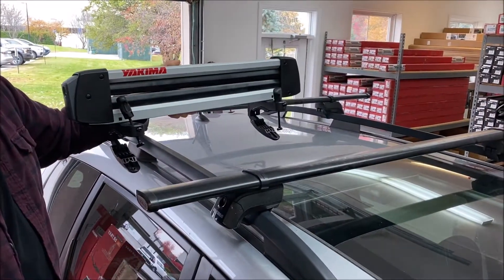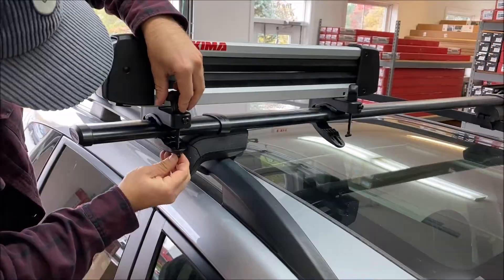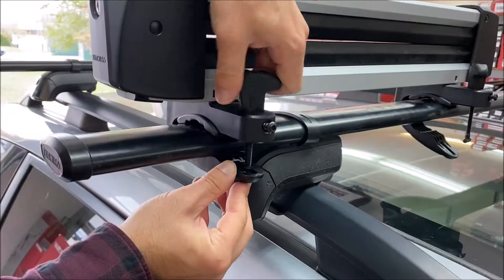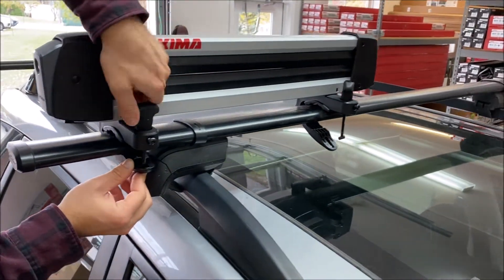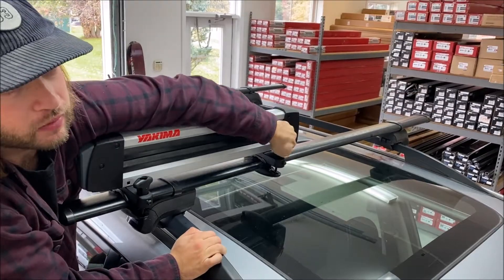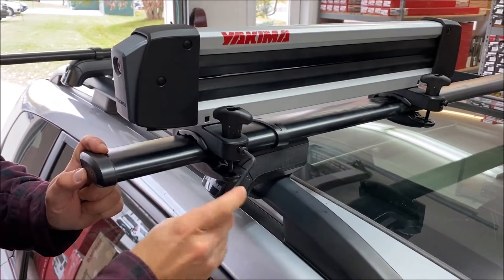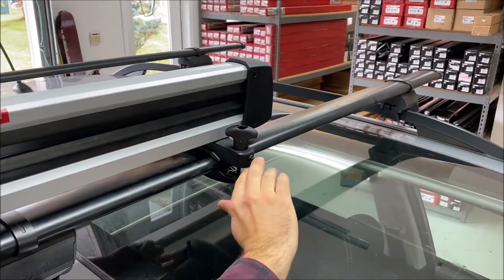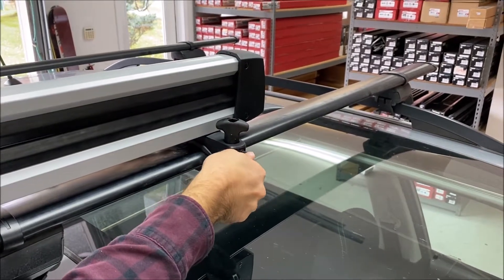Once the mounting hardware is assembled, place the ski carrier on top of your crossbars and position it to make it as level as possible. Then set the t-bolt into the underbar clamp and tighten the knob until you reach 2.2 newton meters according to Yakima's instructions. With the knobs at a 45 degree angle, use the security wrench to tighten the security screws. When the security bolts are tightened, check the knobs to ensure they do not turn.